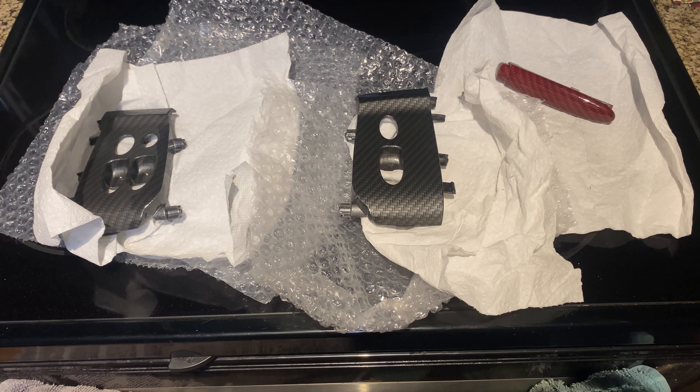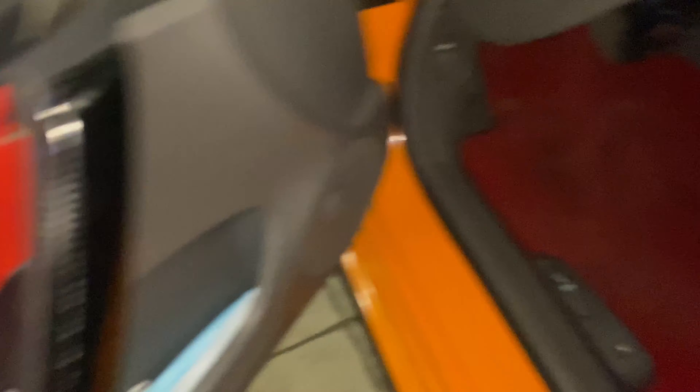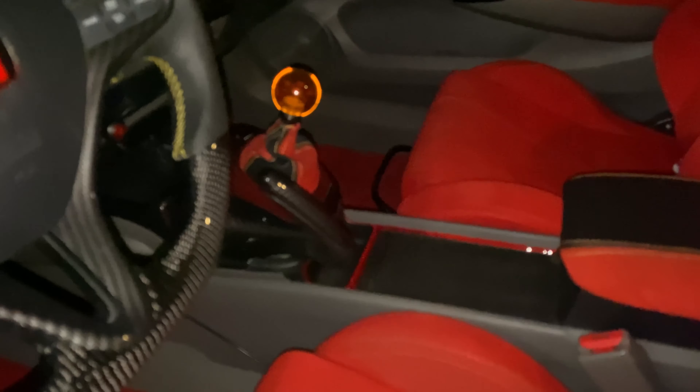Also, you guys know I love red carbon fiber — e-brake! My current e-brake is actually regular carbon fiber but I think it was made for a sedan because it's too small. This one is actually made for a coupe, and since I have red carbon fiber on the interior, when I saw it, it was a no-brainer.